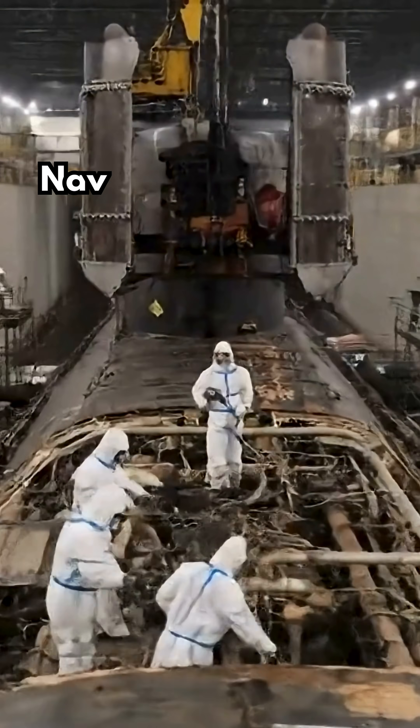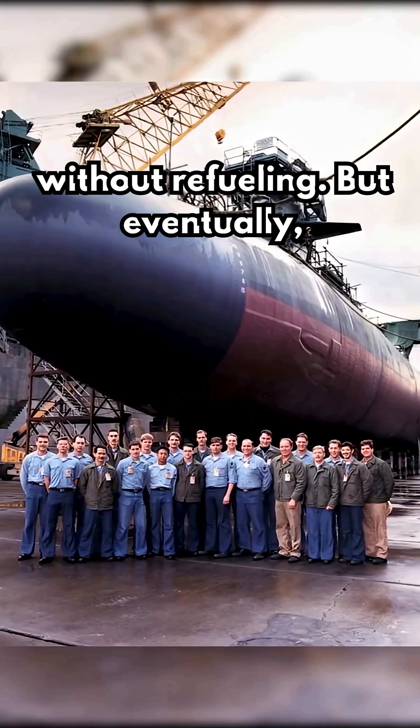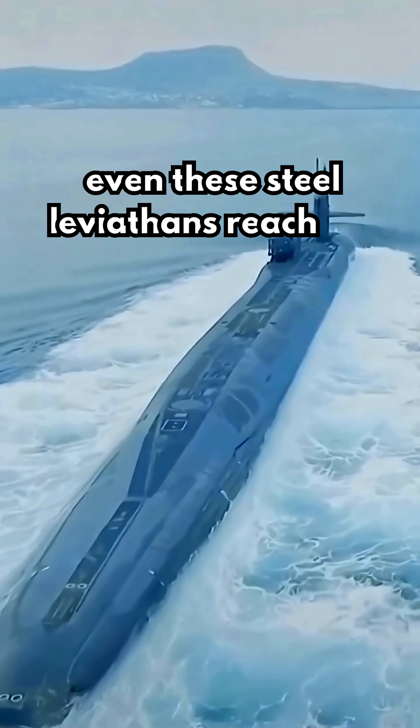A U.S. Navy nuclear sub can run for over 30 years without refueling. But eventually, even these steel leviathans reach the end.